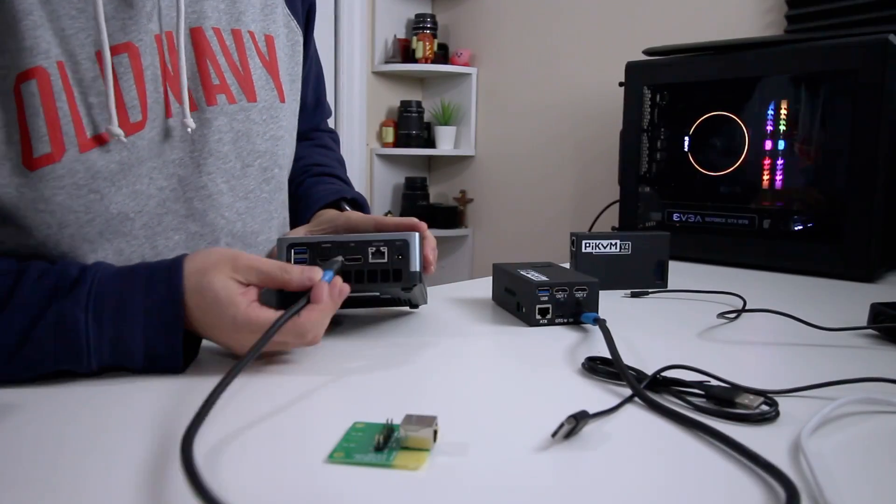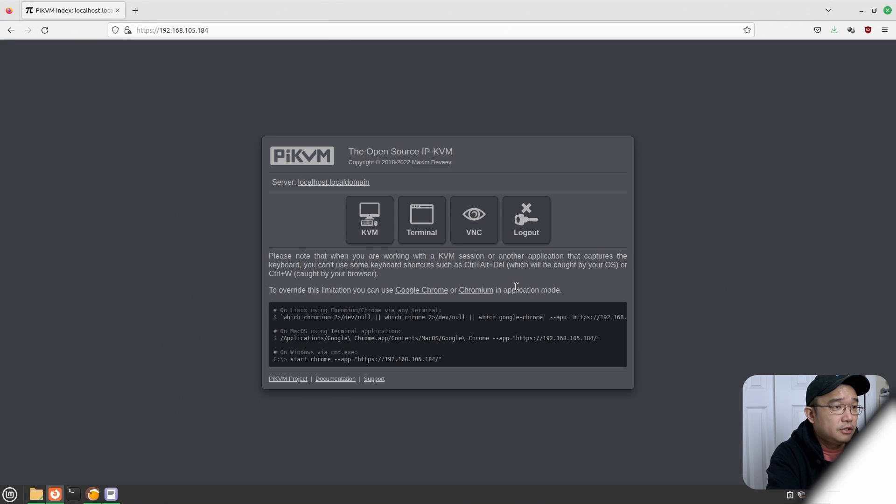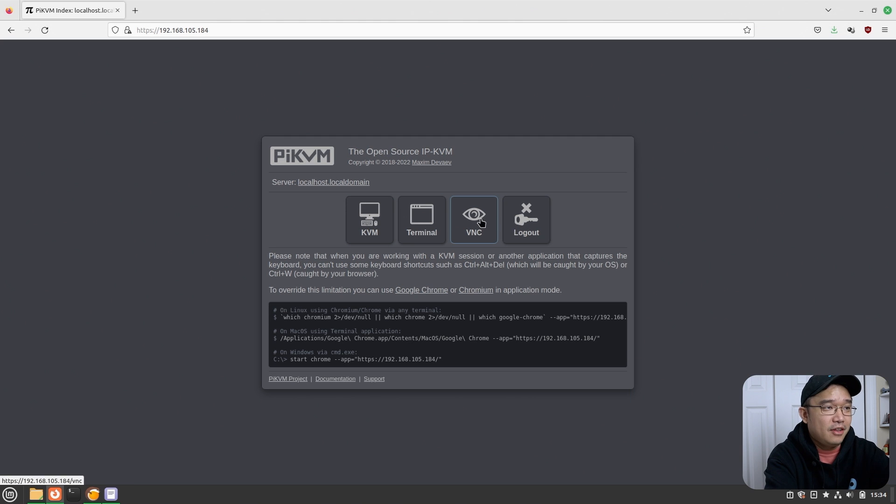The overall operation of the Pi KVM is pretty simple — just like version 3 if you've ever used it. You log into the browser; the default password is admin/admin, which you can change. To hook it up to a device, all you need is HDMI and the USB-C OTG to the USB port of any PC. When you first log in you'll see the updated interface — I love the new logo change; I told the developer because it looks a lot more professional. You get several options, and I unlocked the VNC option so I can use VNC instead of the web browser, but otherwise it's pretty much the same.